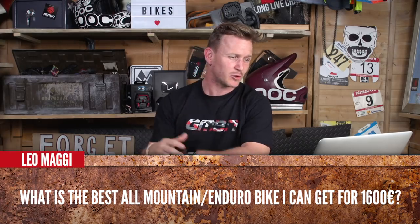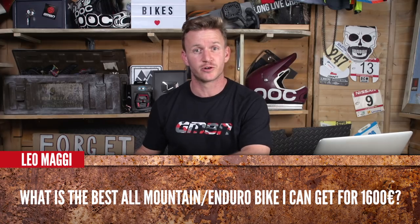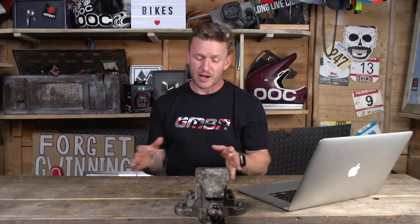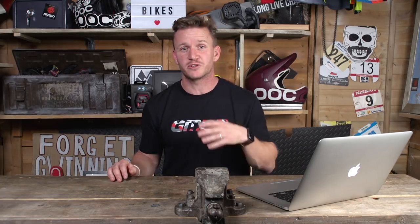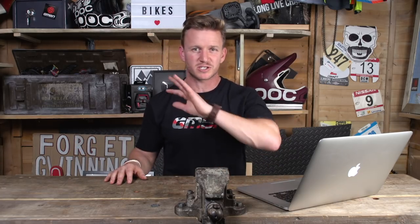I'm gonna kick it off with the first question of the week, coming in from Leo Maggi, and it's all about enduro bikes. He's wondering what bike he can get for 1600 euros. Well, there's the internet — you can search that all day — but you can't really get to test a bike. So I recommend going to your local bike shop because they're gonna have a big range of bikes to look at, potentially test, and you can pick their brains on what bike suits you. Depending on what area you live in, they'll stock a bike for the mountains and all such things. Just go and rack their brains.